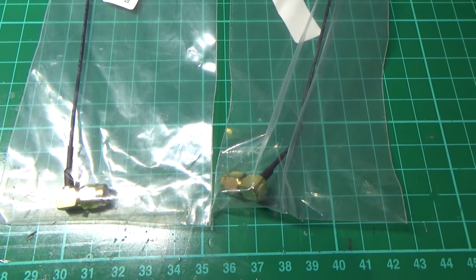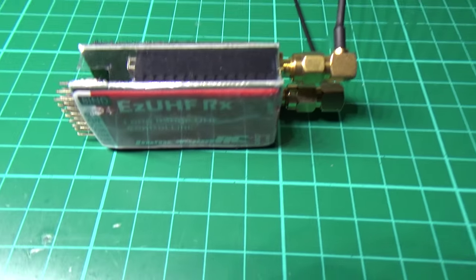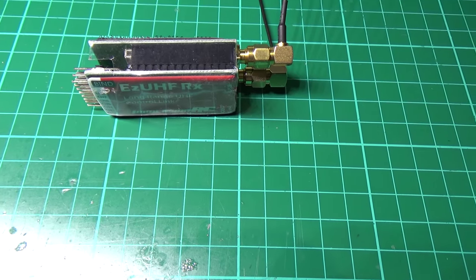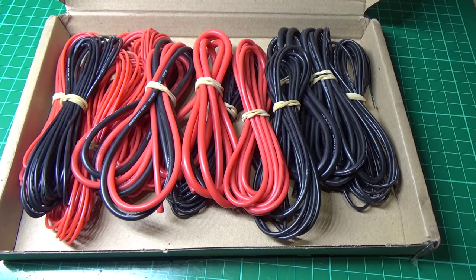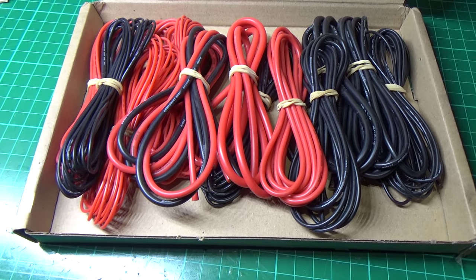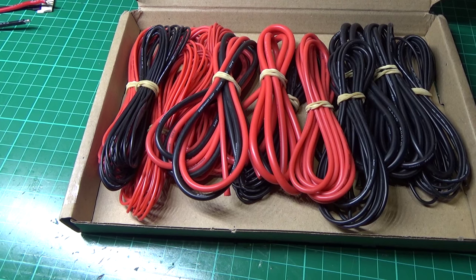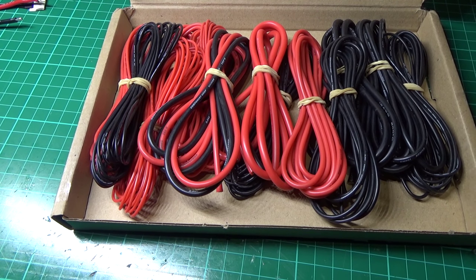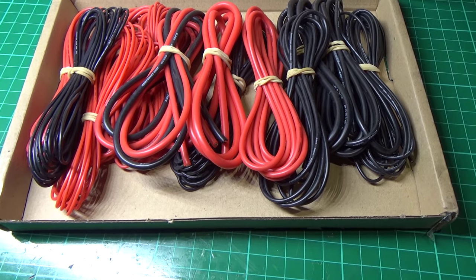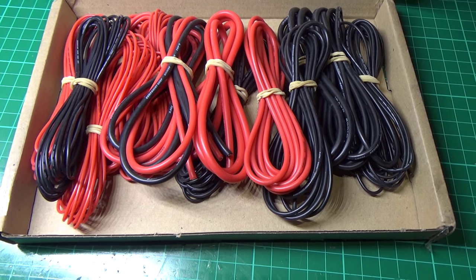There are Immersion RC spider whip-style antennas, and the Immersion RC UHF receiver — I've also got the JR module in my Taranis. Then there's a big box of many different gauge wires, from 14 AWG to 24 AWG. So I've got plenty of wire — this lot was only about 15 quid, so it's not mega expensive.